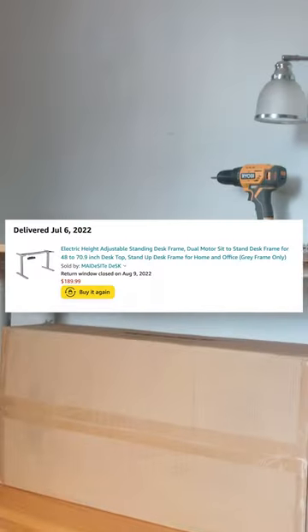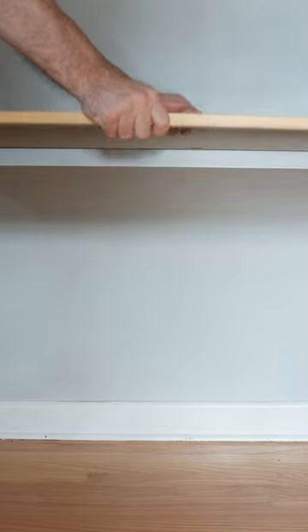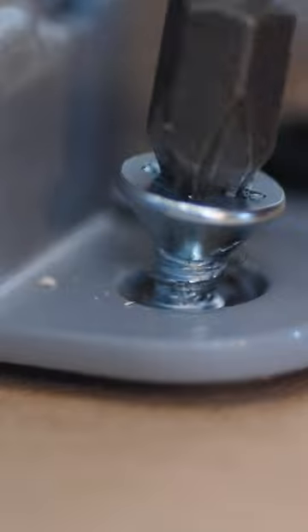I ordered the legs off Amazon. Then I unscrewed the old top to a desk I've had since I was 13 years old — just an Ikea desk. Then followed the instructions, put the legs together. I had to buy some wood screws from Home Depot to attach the new legs into the wood.